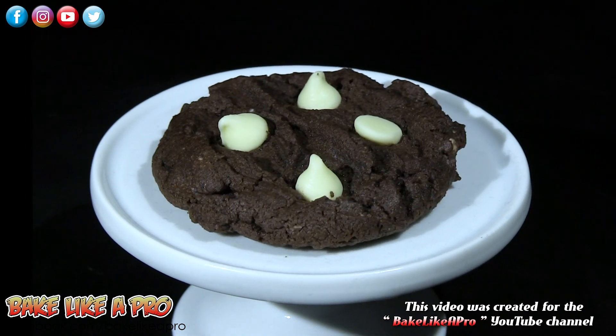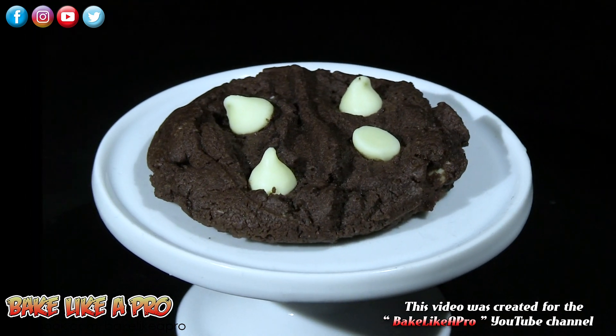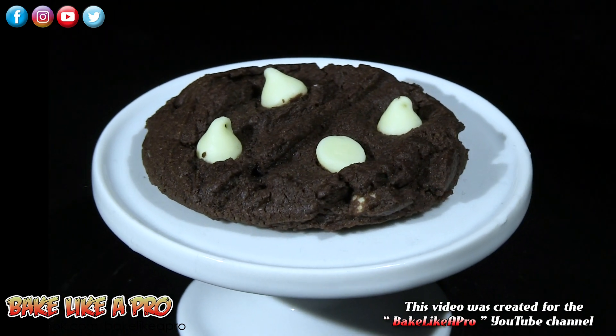Today I'm going to be making something really really yummy and these are my double chocolate white chocolate chip cookies. Here are the ingredients that we need.